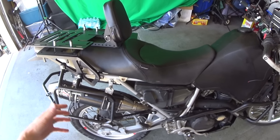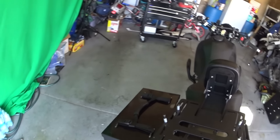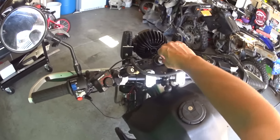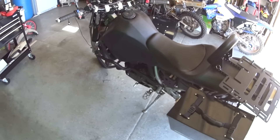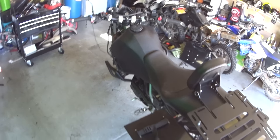Sounds really good, but it's not overly loud when you're on the highway and you don't want to be deaf for years to come. Love that thing. This bike has basically been rebuilt to be a highway cruiser, and that's the way I likes it.